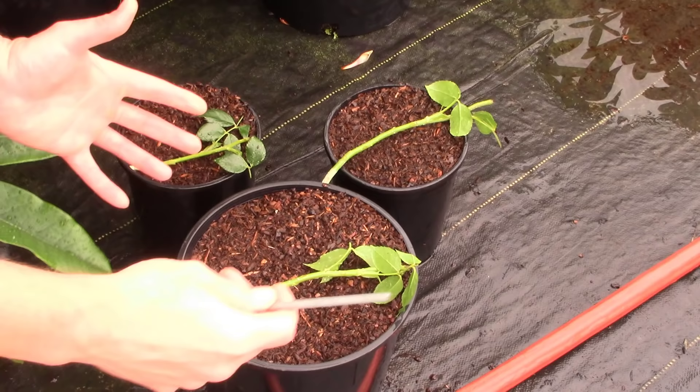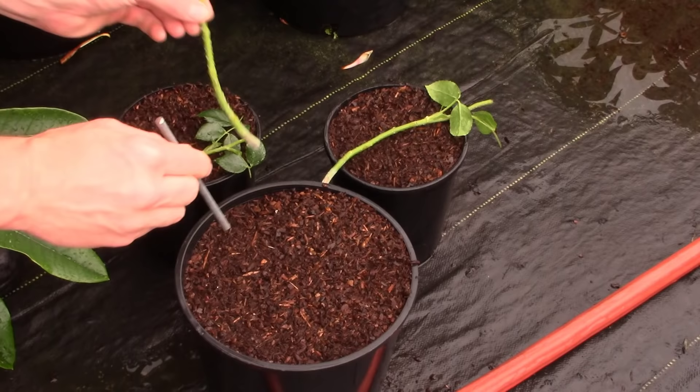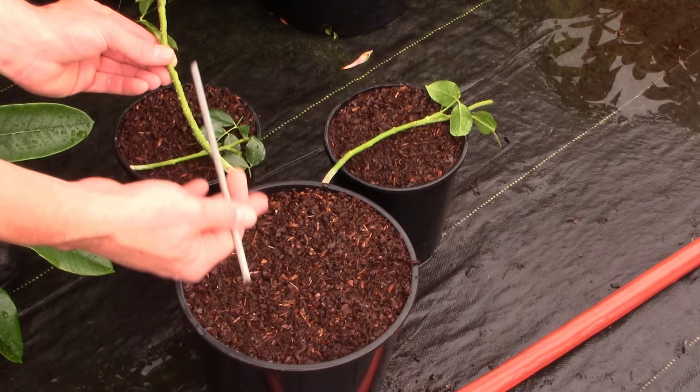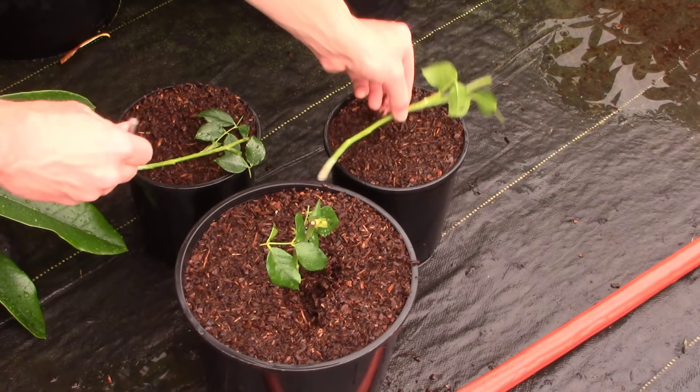I think we're all set. The dibbler police are out in full force today, so we're going to make sure we use my trusty little dibbler here — it's just a piece of metal I got off of a cattle panel. I'm going to poke a hole in here so we don't push any of the rooting hormone off of the cutting, and it'll also keep some of the antifungal powder intact. So we'll just go right down in the center, poke a little hole, and we're going to stick our cutting down in there. Then I like to firm around the cutting a little bit.